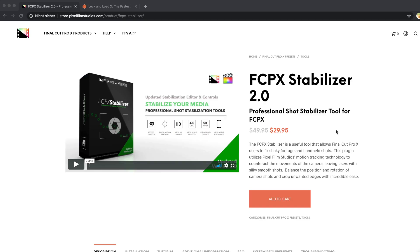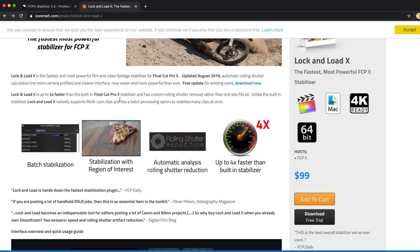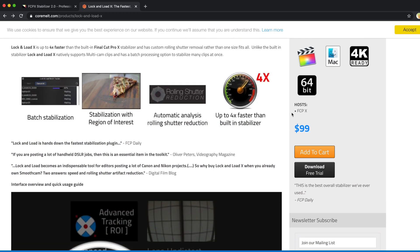Stabilization is a really big topic because it all depends on your footage and your needs. That's why I have a lot of different clips we are going to stabilize with all of those plugins and compare, so you can decide if you want to spend those 29 bucks for Pixel Film Studios or even those 99 bucks on the Core Melt plugin. Now let's look at the first clip.